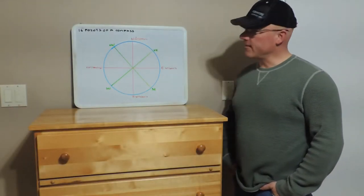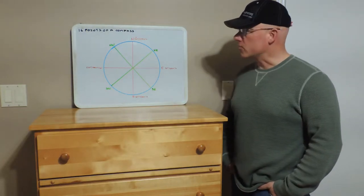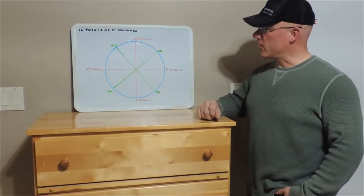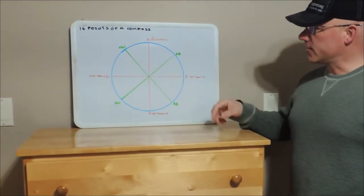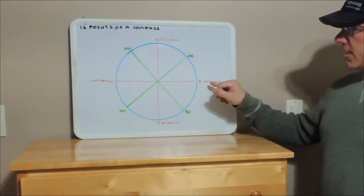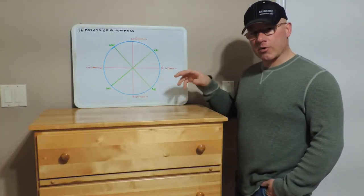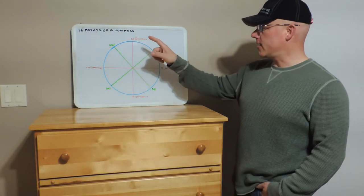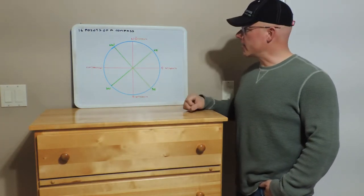So we're moving on to identifying the points of a compass, all 16 of them. We'll start off with the main cardinal points. We have north always at the top, we move 90 degrees — so at right angles — we go to east, south, and west. A good way to remember them in a clockwise fashion is never eat shredded wheat.